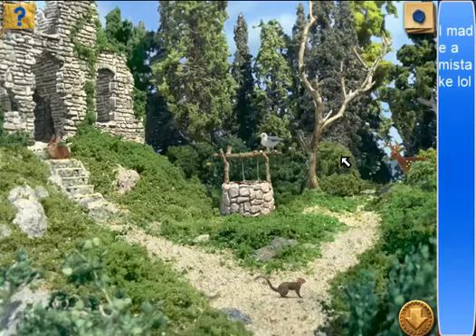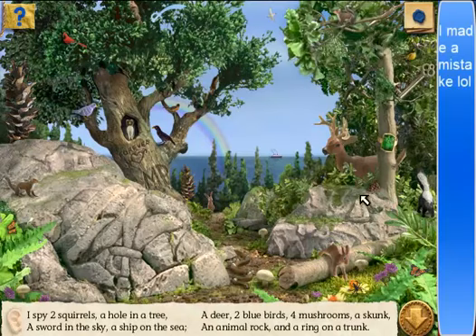Alright, now that I'm done there, let's go here. We got three things to do here — let's go right to left. I spy two squirrels. A hole — you're an owl. There's a hole in a tree. That owl sure loves that. The rainbow doesn't count — it hasn't even rained! Why is there a rainbow? Must be a town where rainbows happen 24/7. A bird. This guy — a ship on the sea! A deer! There's a skunk — he will spray you if you make him mad.